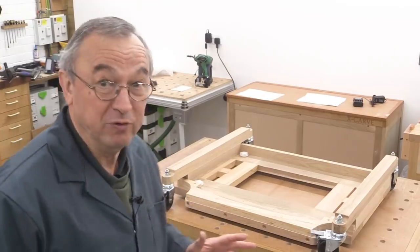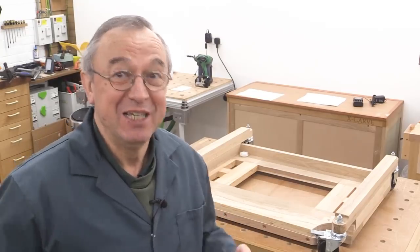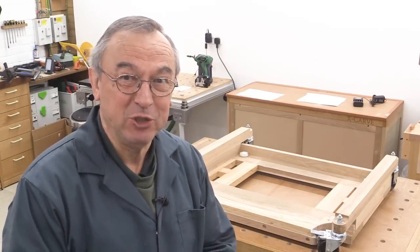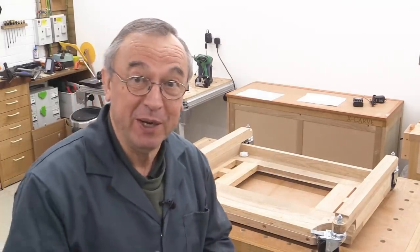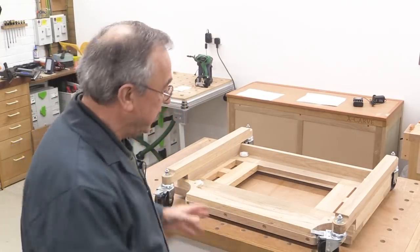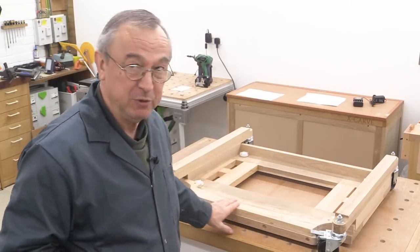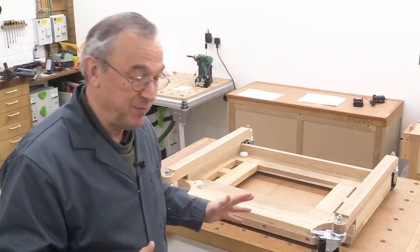It evolved when I got the JET JPT 260 planing machine, because it had to be a little bit tougher and stronger. And now it's evolved again, because I've got a big birthday coming up and the powers that be have said yes, you can get a new planing machine. That's all organised and I'll tell you about it once I've taken delivery. But in preparation for that, I'm adjusting my caster carriage so the new machine will fit on it, and I'm going to take you through the adjustments that I've made.